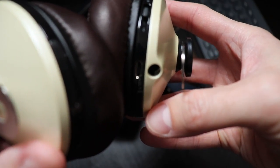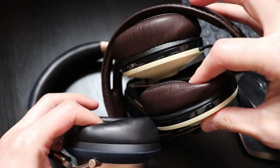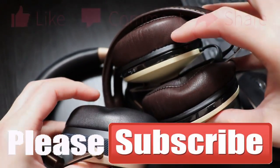But what would you do? Which premium wireless ANC headphones would you get? Leave your comment below, and if you like this video, why not subscribe for more? See you next time!